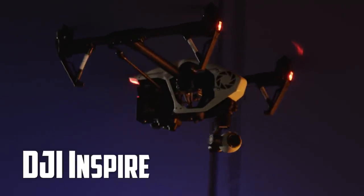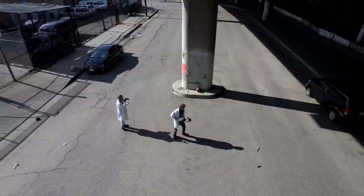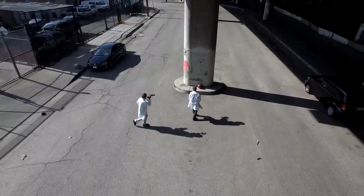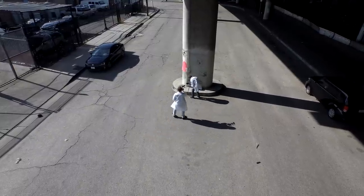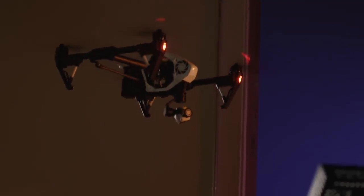We actually used the drone — the DJI Inspire — to get a lot of the plates, because the portal would be high up on the ceiling or the underside of the highway. So we needed to get perspective from there, looking down at me and Sam doing our thing. It's like, how do we get a 40-foot ladder? Well, we have a drone that's pretty stable up in the air. Let's use that, just point the camera down.